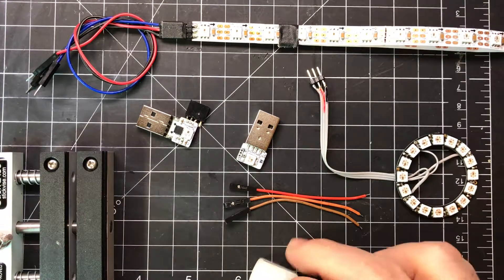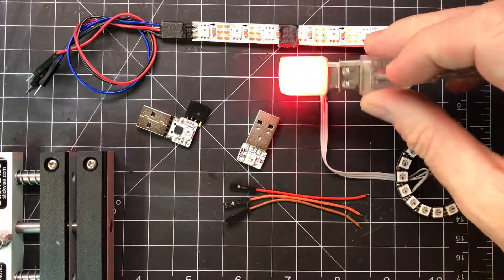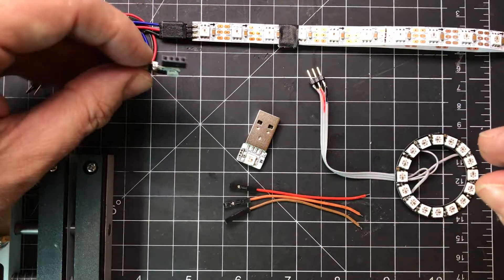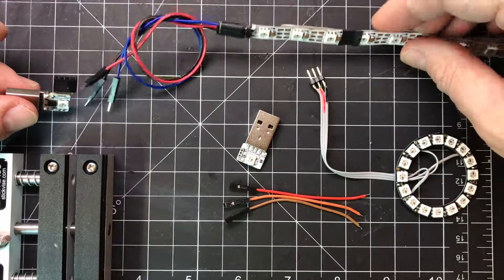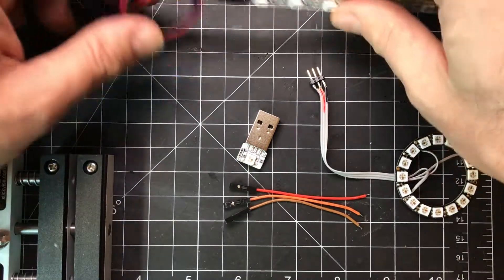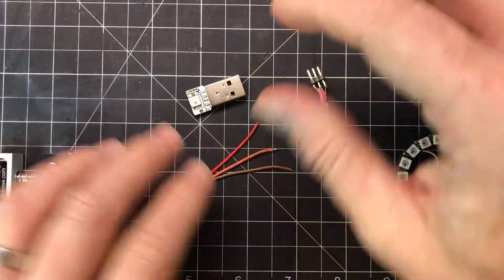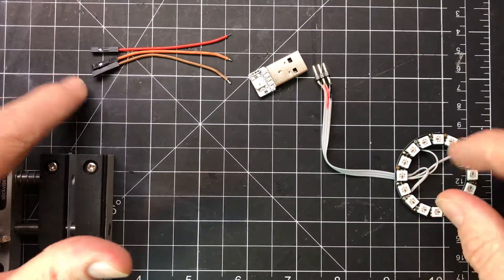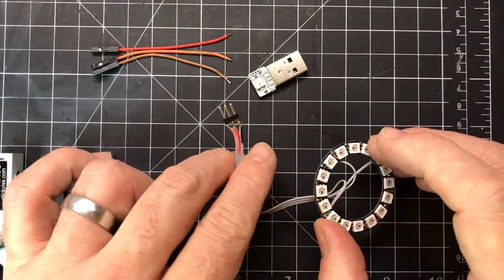Hi there! This is another video on how to add extra LEDs to your Blink-1 USB LED light. Previously I showed you how to add a jack so you can easily plug in cables to new pixels that you've already wired up. In this video I'm going to show you how to add something more — perhaps easier to fit into things — and that's these wires with jumper jacks on them for things like this new pixel ring that already has some male connectors on it.